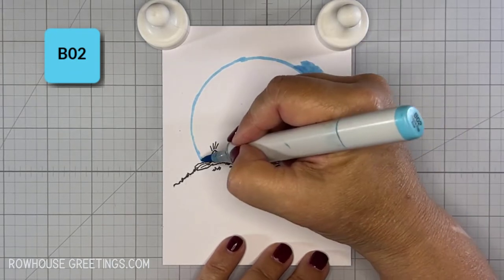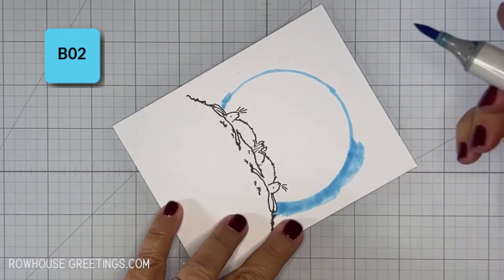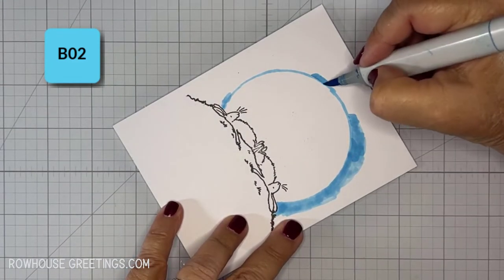As you can tell, this video has been sped up for the sake of keeping it to a reasonable length. I really don't color this fast, although sometimes I wish I could.